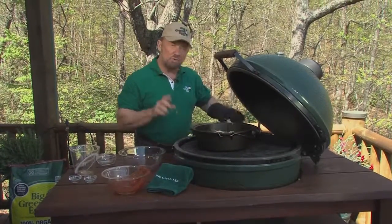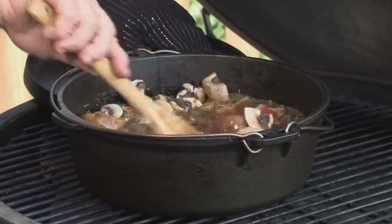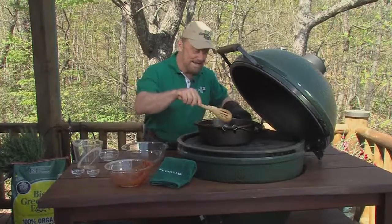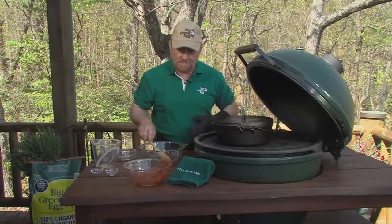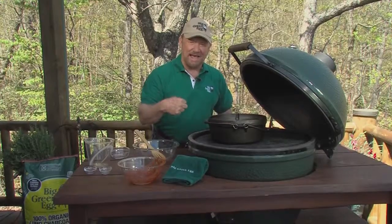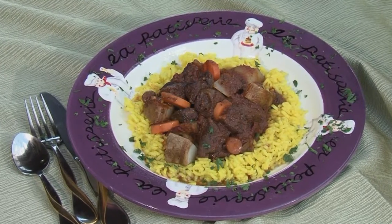When this comes to a boil and really mixes up well, when all the flavors are mingled, then I'm going to put the roast chunks back in here and cook them in the Dutch oven on the Big Green Egg at 400 degrees for two hours. And if you can stand it, I can, and we'll have a taste. Dutch oven braised venison.